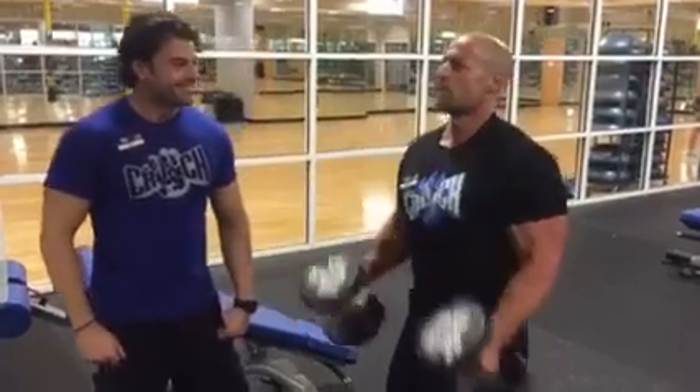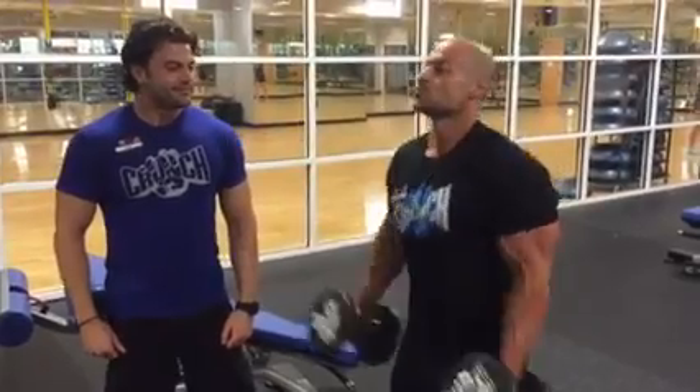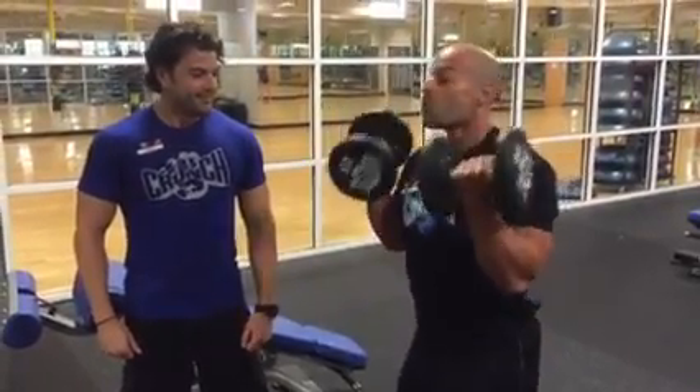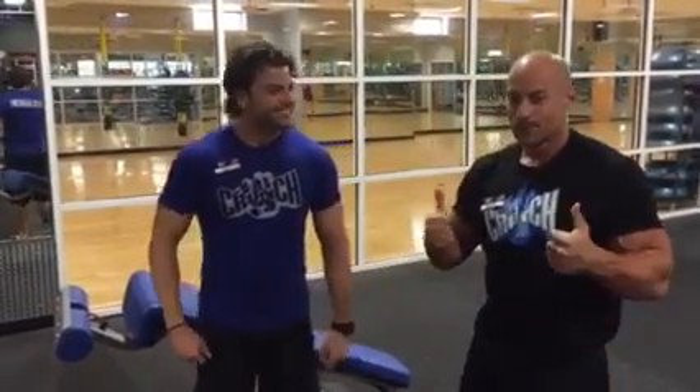How's it feeling? Burning man. Looking great. Five more. Great set. Look at this pump he's getting. How's that feel? Good man.